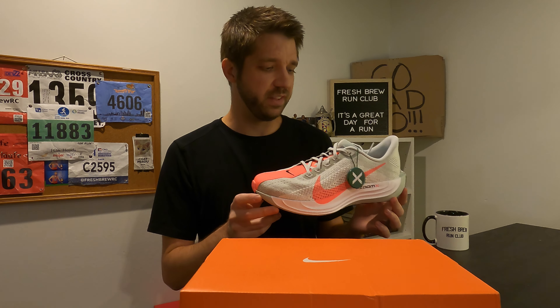I'll probably run in these on Friday or Saturday, so it'll be a few days. But I'm really excited about these — they were a fantastic shoe. We'll see if they live up to the original Pegasus Turbo namesake. I'll see you a little bit later today for my final speed workout of this marathon training season. Adios.